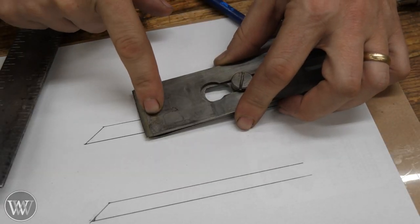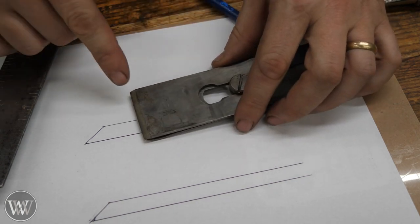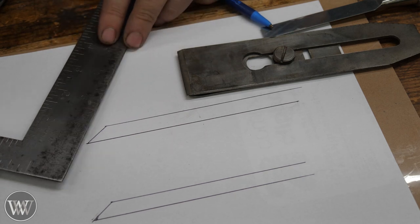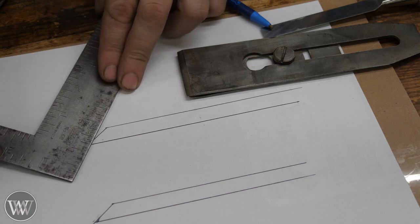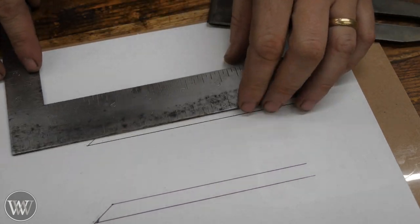Next, let's look at plane blades and the secondary or back bevel. You could do the exact same thing with a plane blade and put a secondary bevel on it — everything we talked about with a secondary bevel on a chisel applies to plane blades as well. But one thing you might do with a plane blade that you wouldn't do with a chisel is put a back bevel on it.